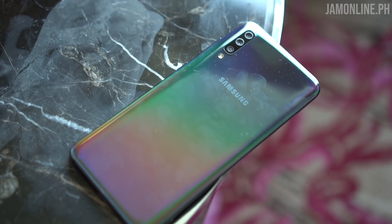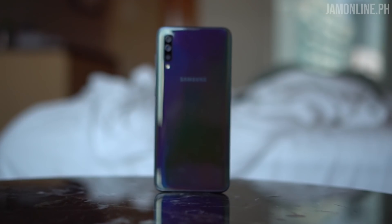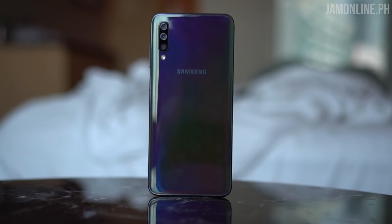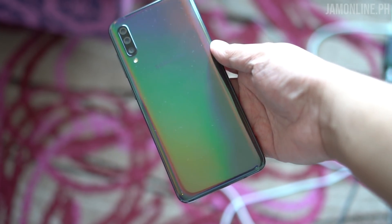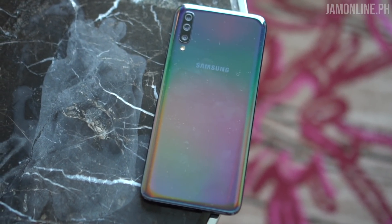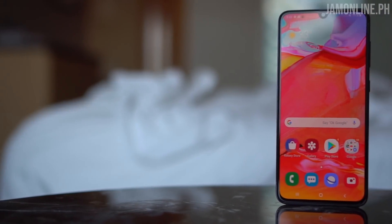The Samsung Galaxy A70 has a unique feature called the prism back — we've seen that before in the Galaxy S series, and now we have it on the Galaxy A70. It means the back of the smartphone shows different colors depending on the light and reflections. There's also a glastic design, which is basically plastic that feels like glass, making the Galaxy A70 feel premium compared to other smartphones with a plastic build.